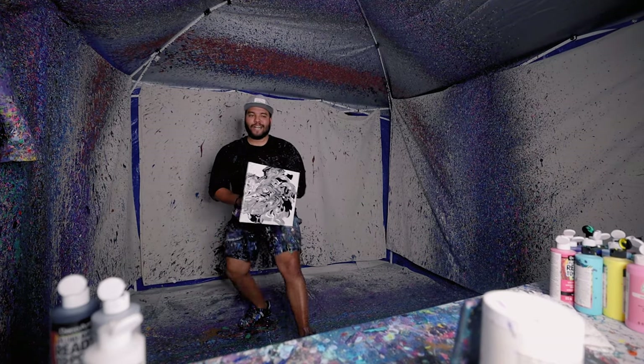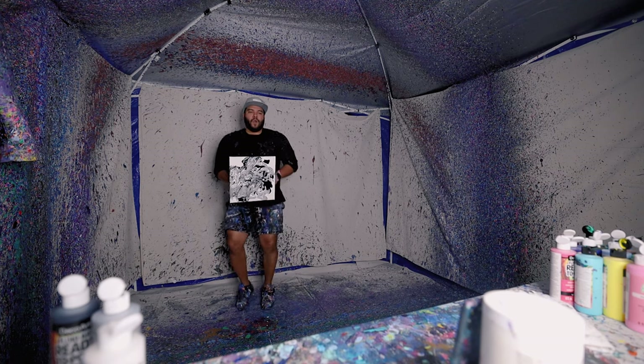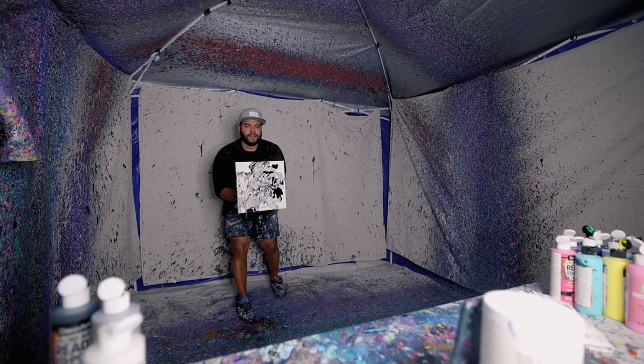Yeah buddy, I feel strongly about this piece. Let's spin this sucker — here we go, oh baby, here we go!